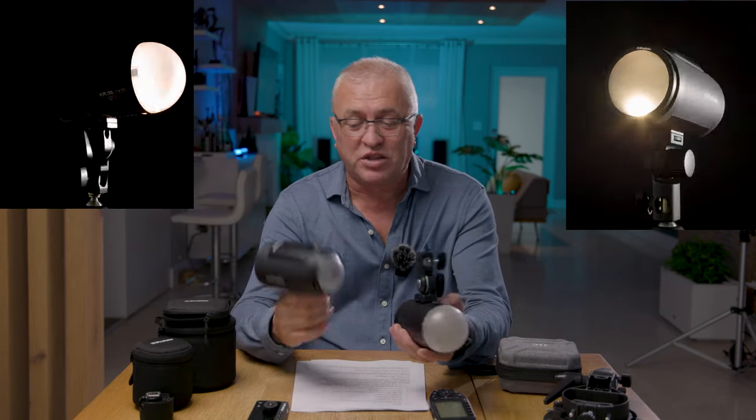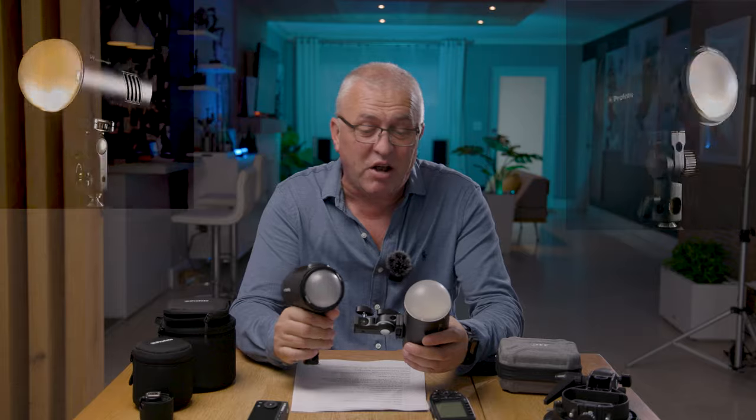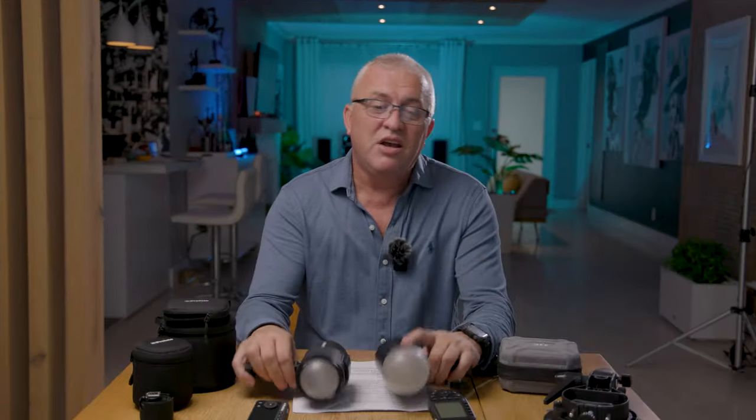Hey, what's happening people. Today we're gonna take a look at these two flashes: the Profoto A2 and the Explorer 100. We're gonna look at the specs on these flashes, we're gonna take some pictures, we're gonna see how they work in TTL because both are off-camera flash, and I'll do some high-speed sync.